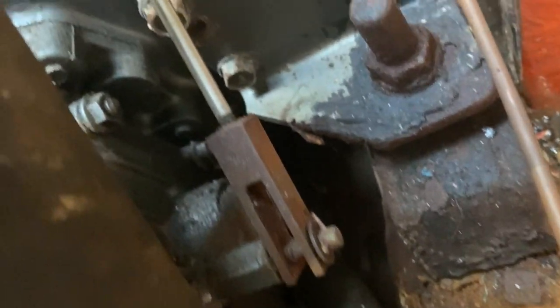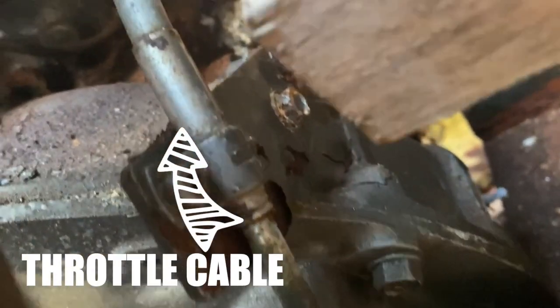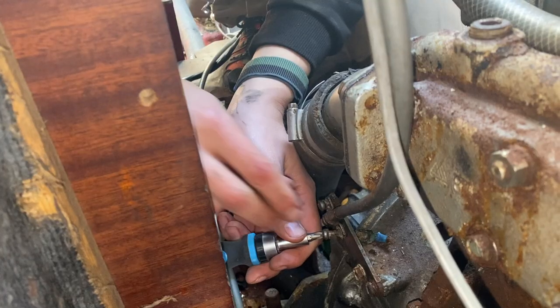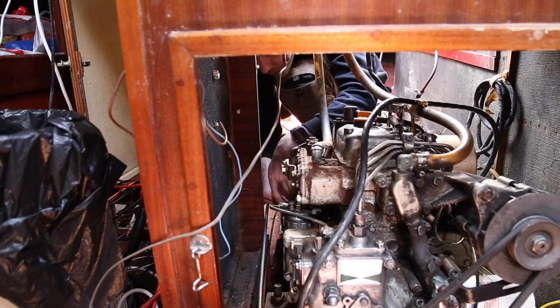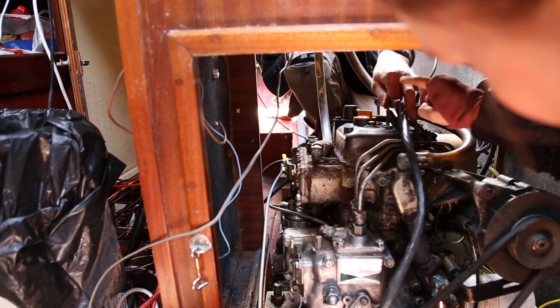What was that you just pulled out? This was the throttle cable — that's what drives the boat forward and backwards. A speed cable, yes. Not the decompression cable? No, we don't have one of those. So at this point, if you do have a decompression cable, it'll be attached here.